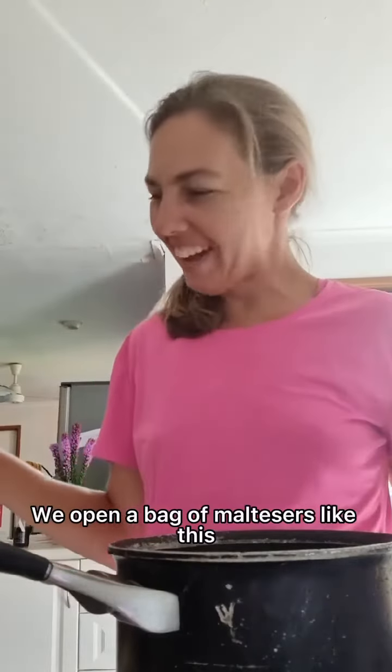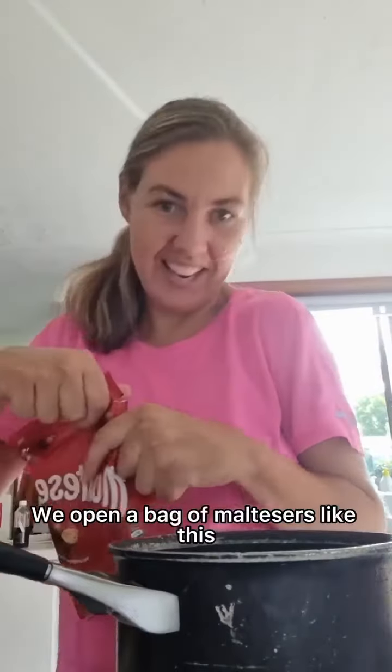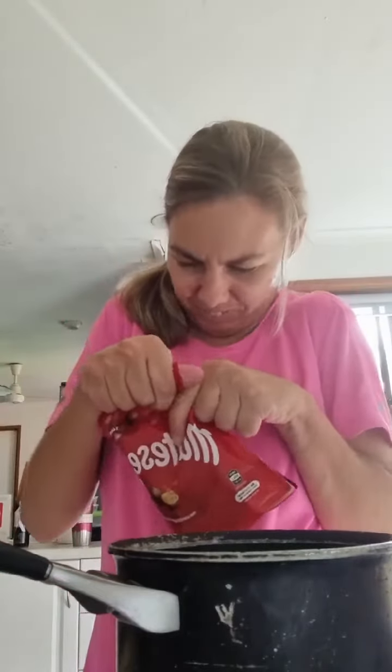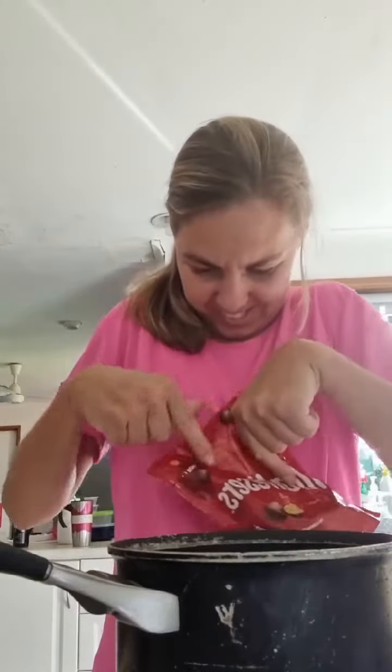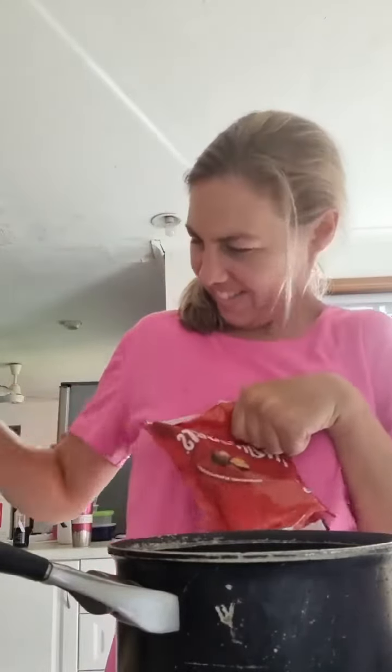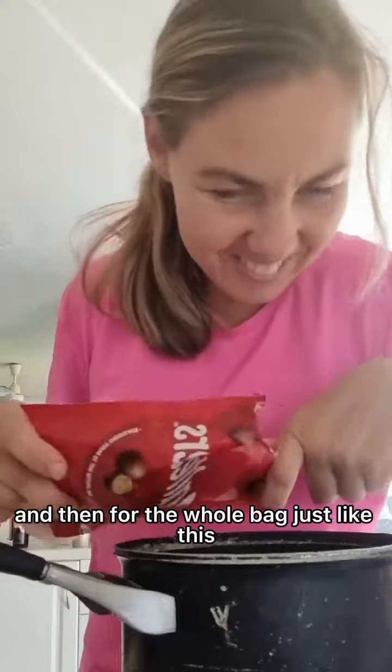This is a bag of materials. And then pour the whole bag — so, this is the pot, just like this. Look at all that melted in the pot.